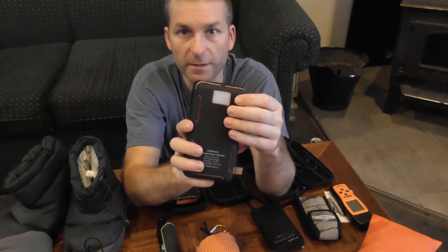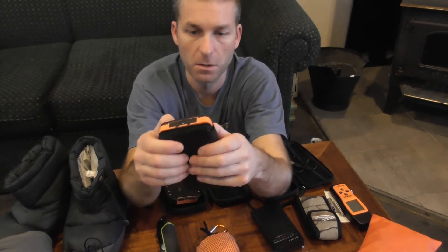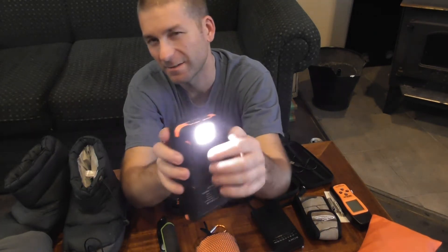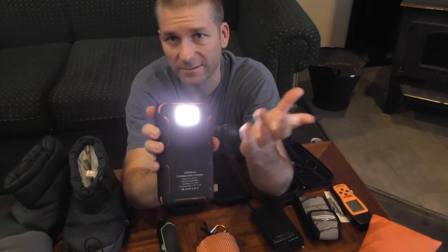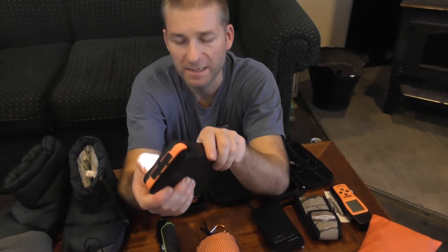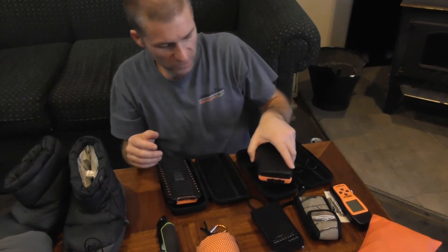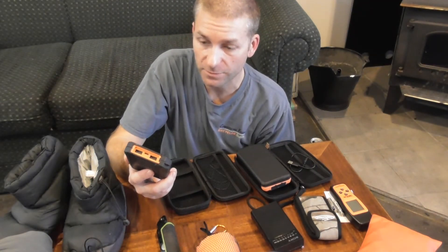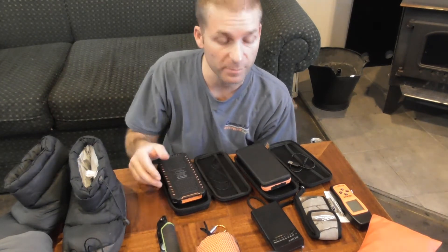Let me see if I can turn this flashlight on — I kind of forget how to do this one. I don't use the flashlights on these. There it is — you just hold this button down and the light turns on; I guess I didn't have it pressed far enough the first time. They're really convenient for charging things. They're small and compact and can stick in a pouch in any backpack.